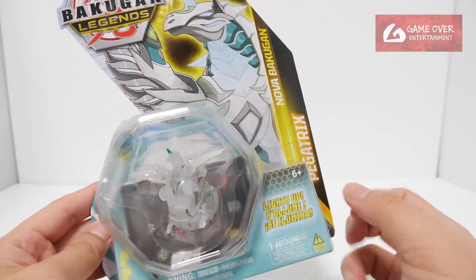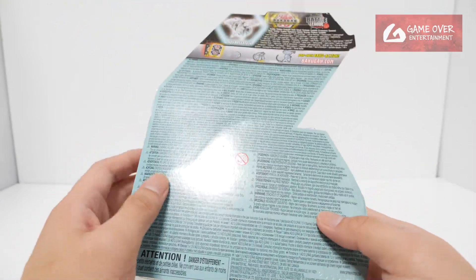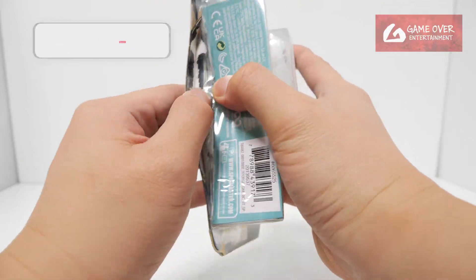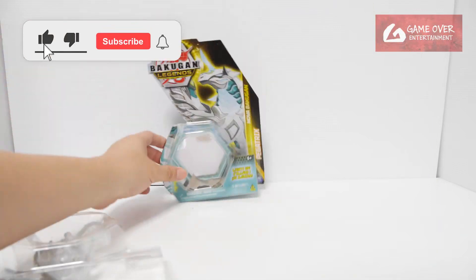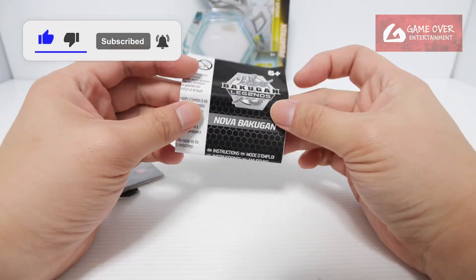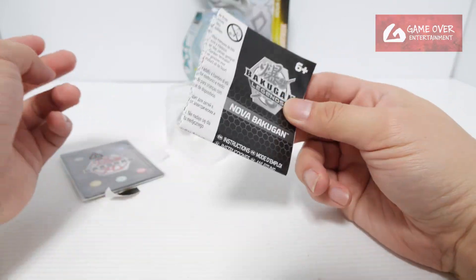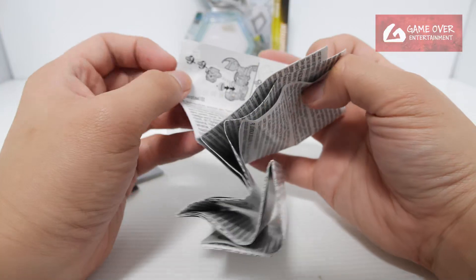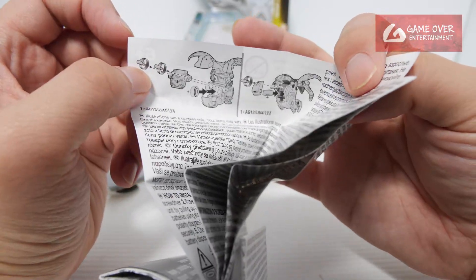They're also translucent to let the light come out. Let's open it up and have a look. We have this instruction book — nothing much, I went through this in the previous video. It just tells you how to change the battery. Let's see whether this is the same picture — yeah, it's the same Dragonoid picture.